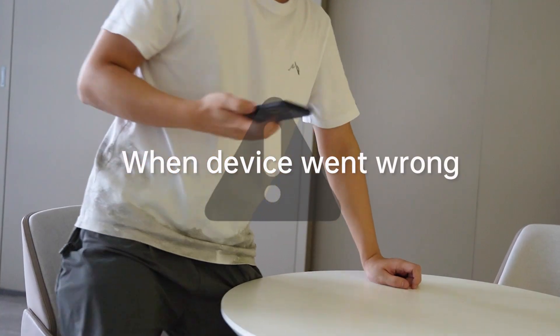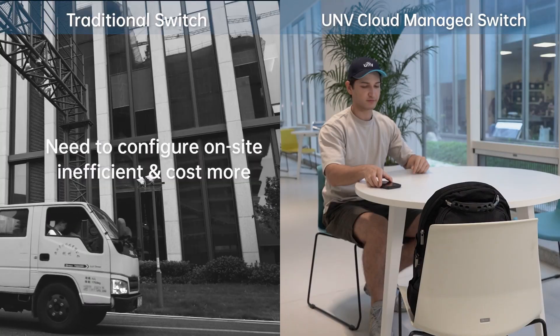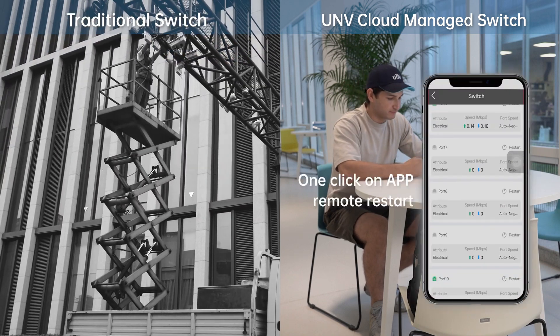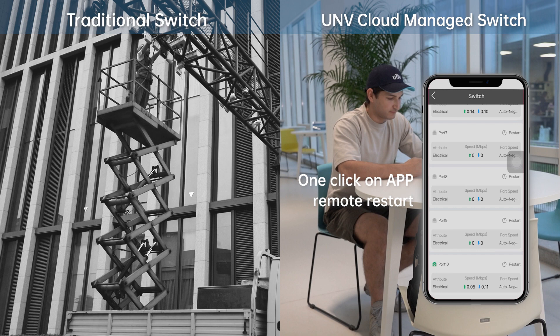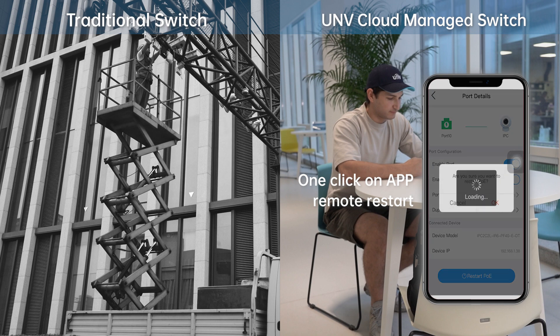When devices go wrong, traditional switches need a lot of resources for after-sales support. While the cloud managed switch's PoPort allows you to restart a single port remotely, saving your time and maintenance costs.